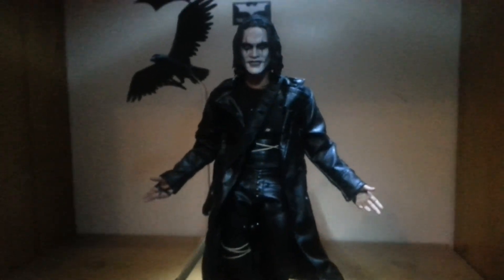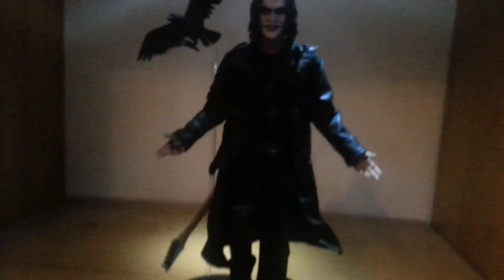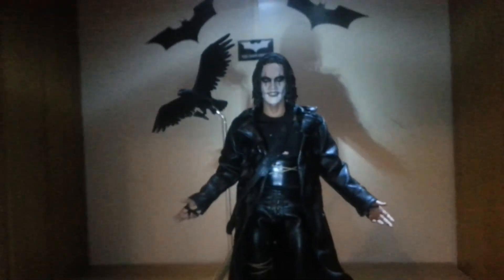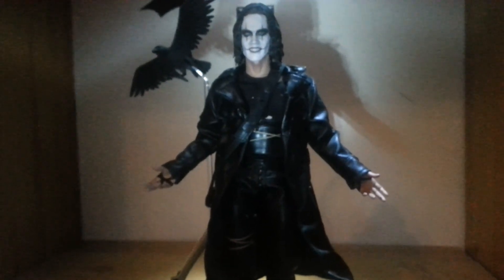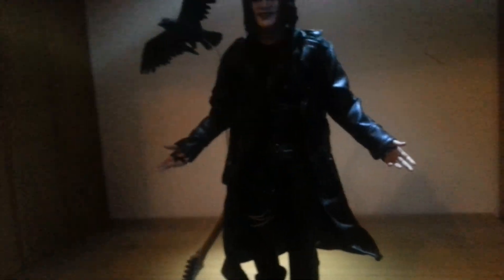A lot of people were skeptical of it, but when they get it in hand it blew them away. That's me going to wrap it up for now. Next review will be the Scar Predator, which I've got in hand. I'm doing a showcase right now putting it together, and I'll probably have a review filmed in a couple of days so it should be up soon. Peace.